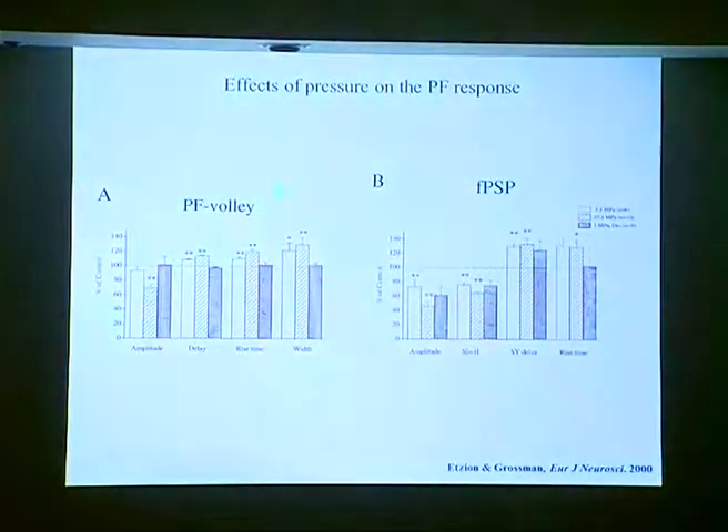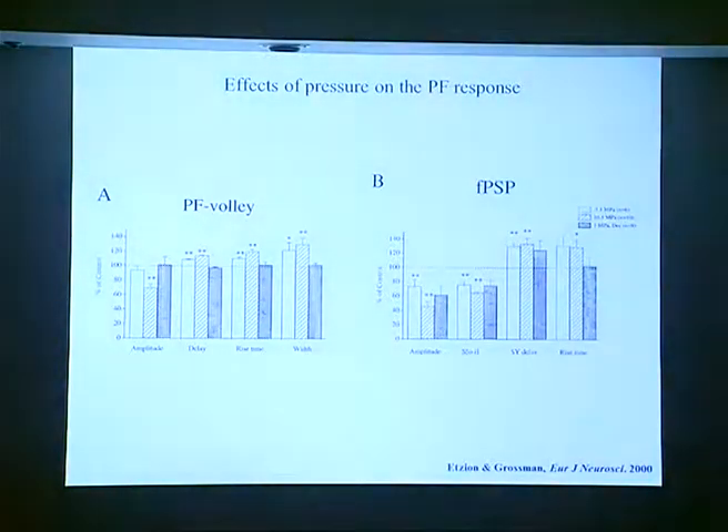To summarize: the input volley shows about a 30% decrease at 10 megapascals, but the amplitude of the postsynaptic potential is reduced almost 50% — this was the main effect. To make sure the reduction in the input volley was not triggering the postsynaptic effect, we mimicked it with tetrodotoxin. As you can see, tetrodotoxin did indeed reduce the input volley but did not have much effect on the postsynaptic potential. In fact, when you plot the FPSP against the input volley in the presence of tetrodotoxin, you get some increase in slope, not a decrease.